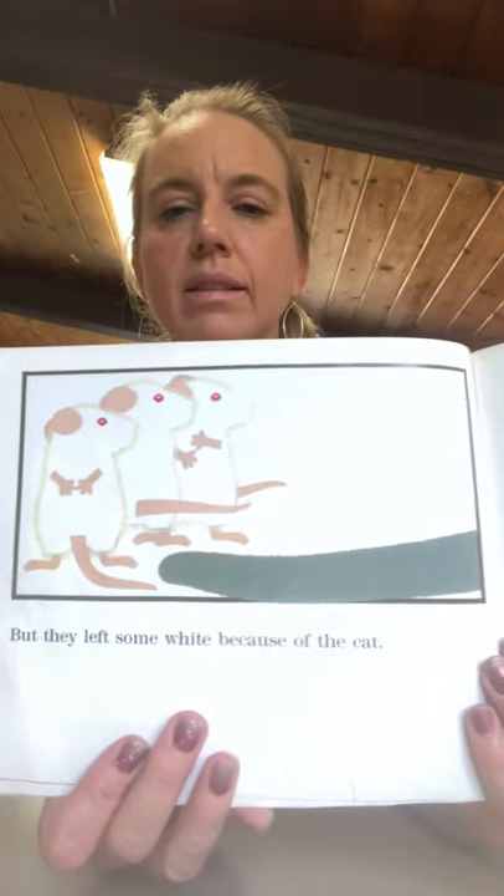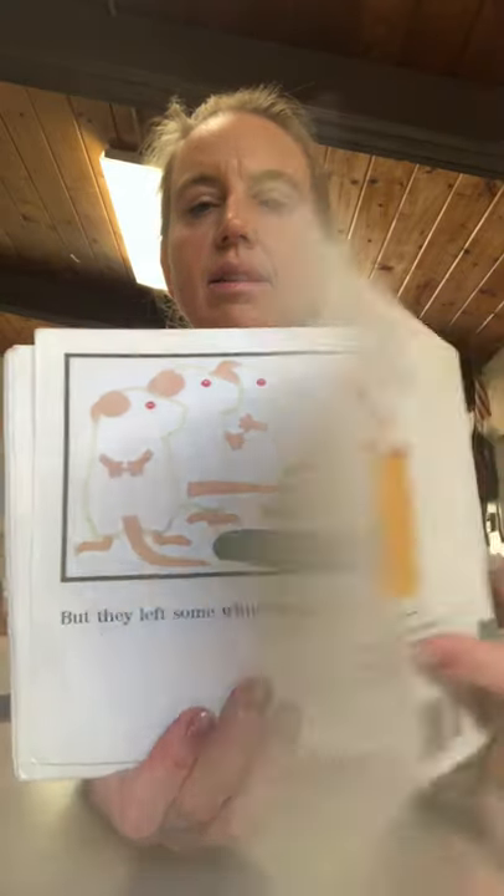And they left some white because of the cat. The end.